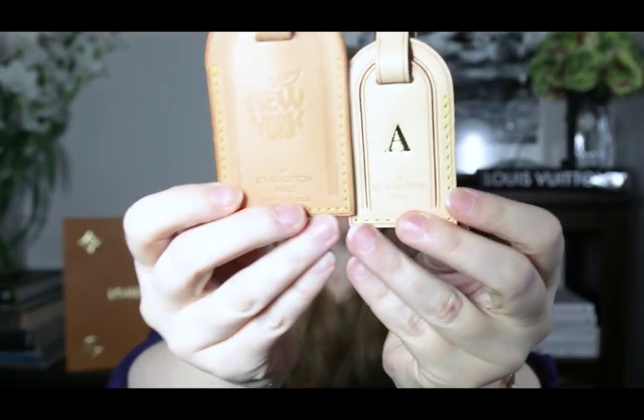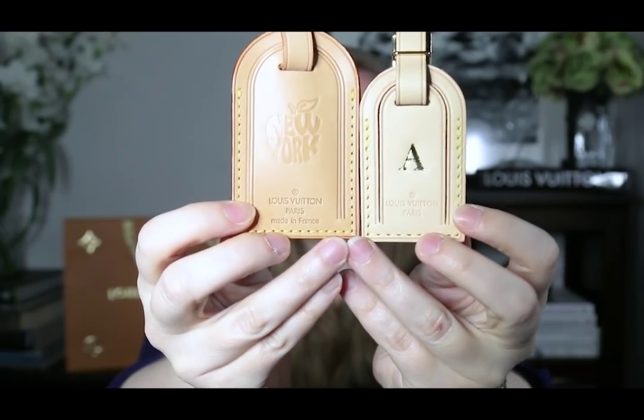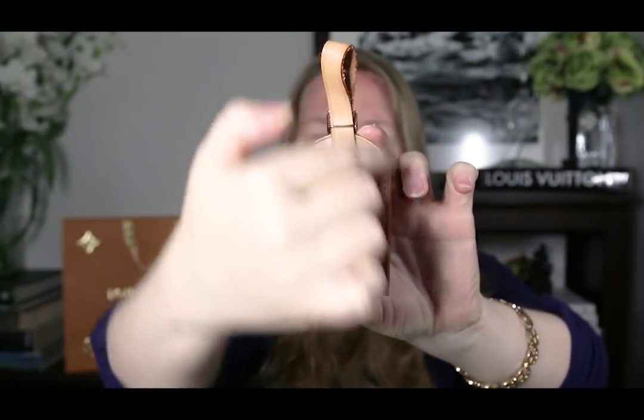Let's go over some of the features of the tag and how it looks. All of mine are hot stamped — they don't come that way unless you're buying pre-loved. On my big tag it says Louis Vuitton Paris with the registered trademark symbol. My large one and two smaller ones say 'Made in France,' whereas my small tag here does not say 'Made in France,' which means it was probably made in the United States. There are also limited editions that are different, so I'm just talking about regular luggage tags here.